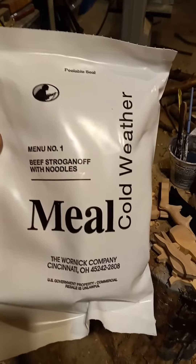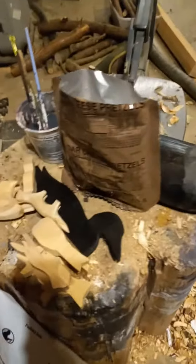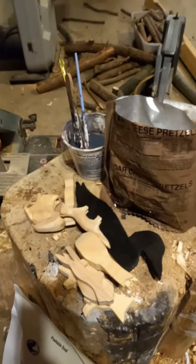My son was in the National Guard and my wife's brother was in the Army, and they were always bringing home MREs. Those old brown ones — oh man, they're bad. They are.